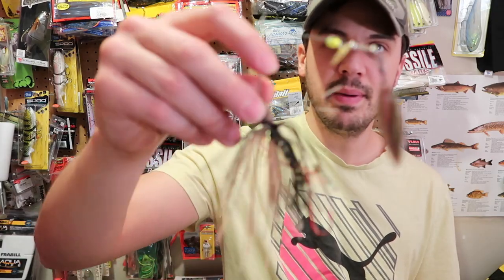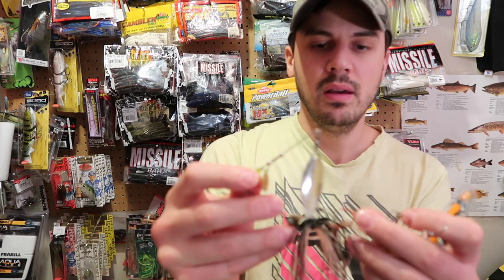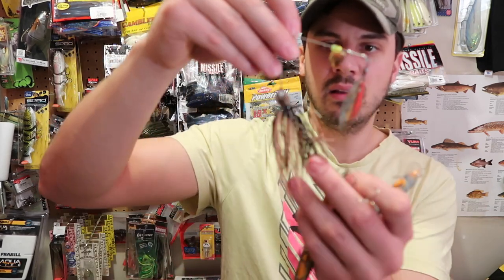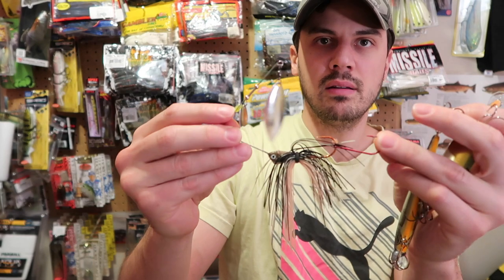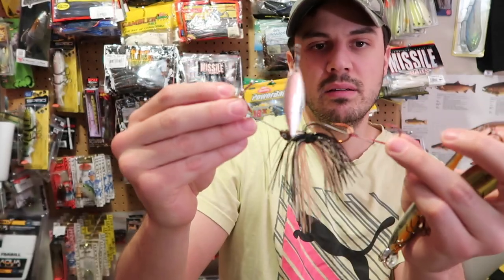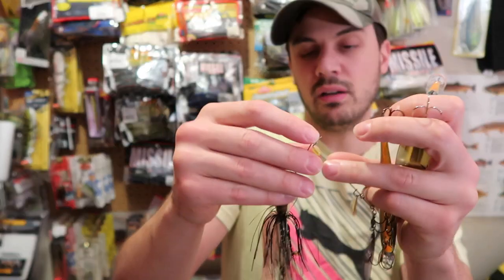The first would be a spinner bait imitating a little school of bait fish. You can't go wrong with this lure any time of the year. This is in a perch pattern — one I designed. I made the custom skirt to it. I do run a stinger hook. I like the red color; it seems to get a little bit more bites, but in the spring they may be short striking, so I still add that hook just to ensure that I can catch a fish.